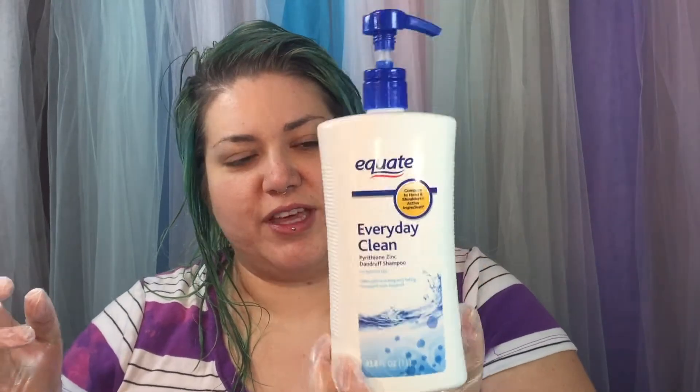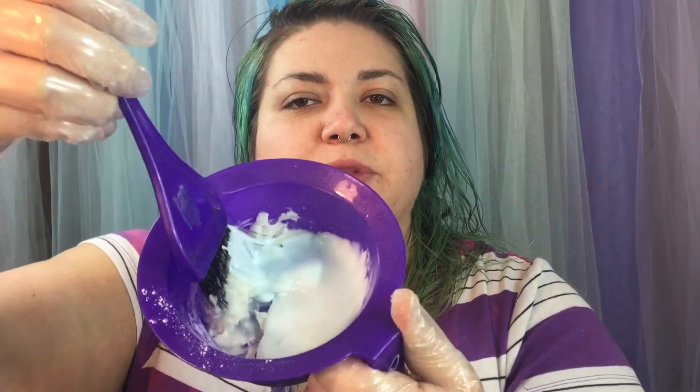The next thing I add is the Equate — this is Walmart brand Head and Shoulders shampoo, the everyday clean, just regular Head and Shoulders. I have a really big thing of this and I'll put about 10 pumps of it in here. This is how much 10 full pumps looks like. The ingredient in Head and Shoulders can also really help to fade hair color.